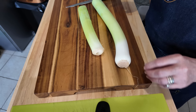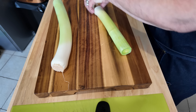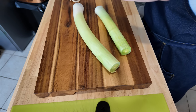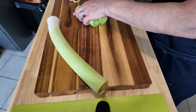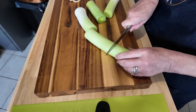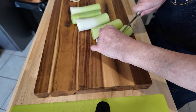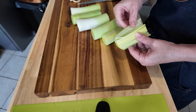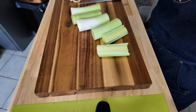So I've had a good clean down, I changed my board, and what I'm going to do now is cut the ends off the leeks. I know you're supposed to leave them on for washing them, but this is how I like to do it. There we go — roughly the same size. I'm just going to cut them down like that, and then I'm going to wash them and sauté them in the pan.